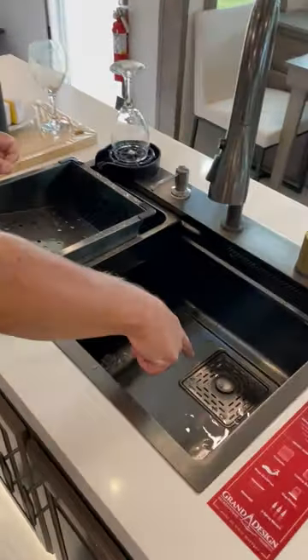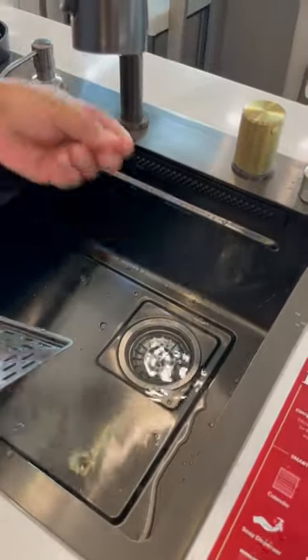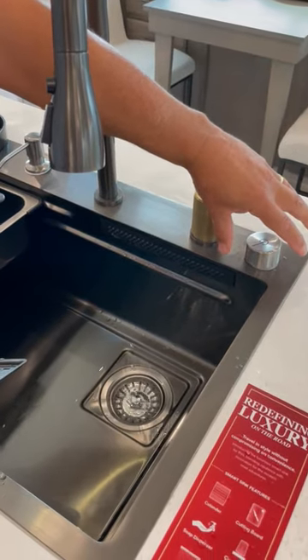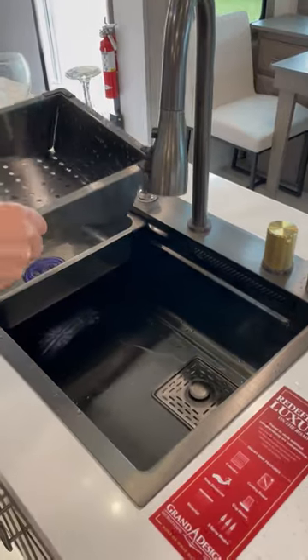Pull this out to drain your sink. Look inside here — nothing is going to get down in that hole with this on there. But instead of pulling this out and holding it, you simply lift up on this thing right there, your water goes down, close your sink drain, and replace that back in there.